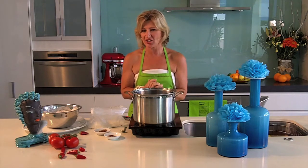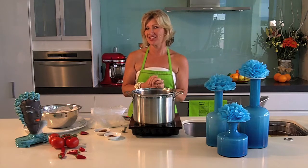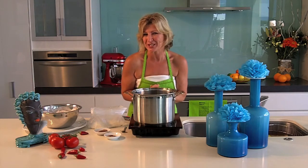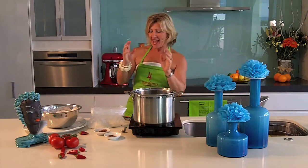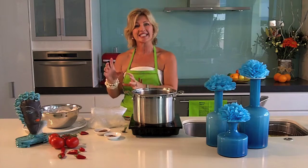Southern fried chicken — an American classic — and this dish I've done with an Aussie twist. It's very easy. All I took was two cups of all-purpose flour, or plain flour, and seasoned it with sea salt and pepper.